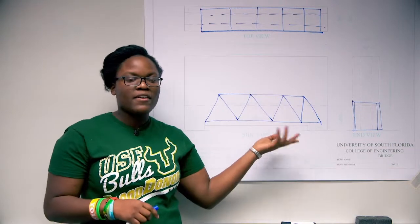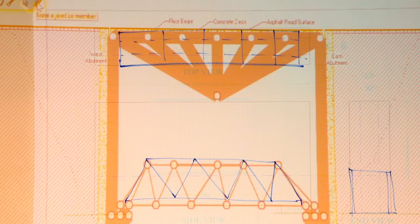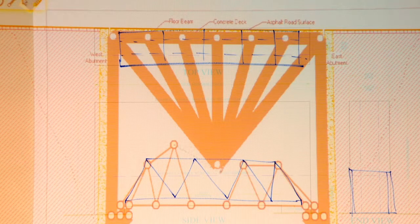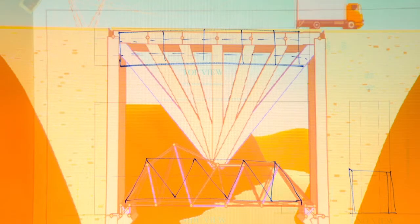Now that we have it planned on paper, we move it to electronic format using software called West Point Bridge Designer. After you've inserted your design into the software, you can remove joints, insert joints, insert members, remove members, and resize them. You can also simulate the point load that will be acting on your bridge during the competition. You can make it look however you want — even like your school's mascot. You'll need to test it, and the software has a tool for that. Keep testing until you get it right.